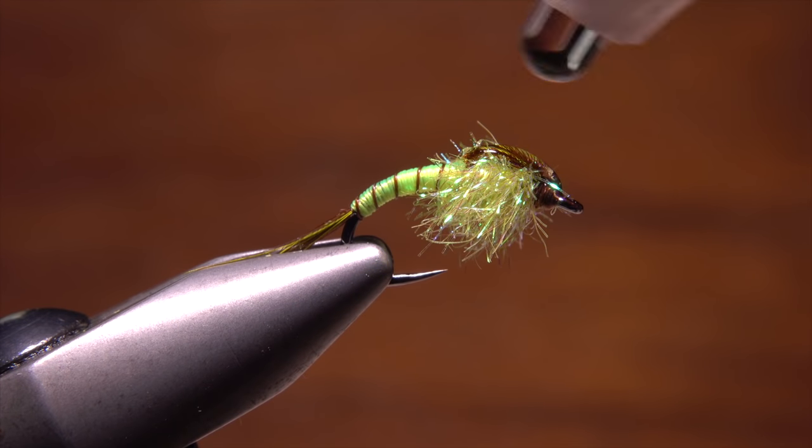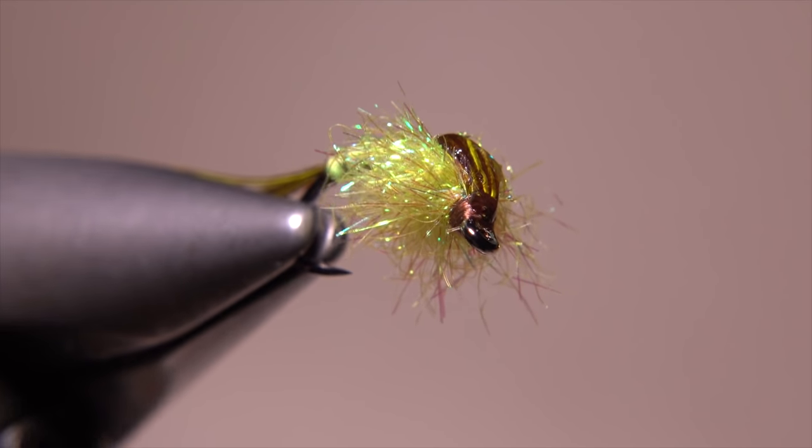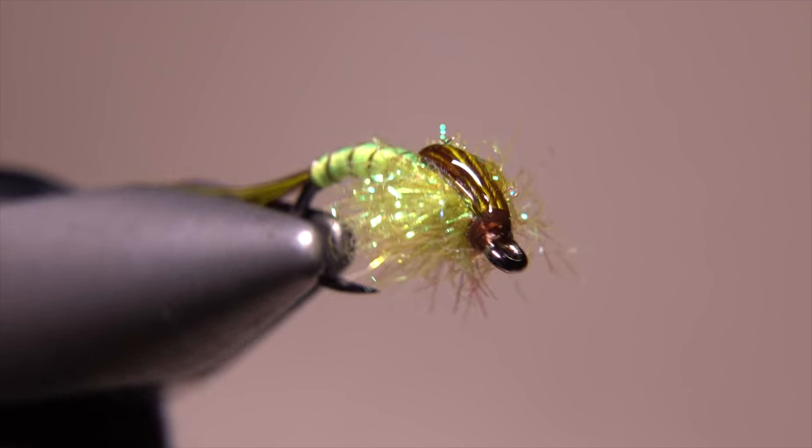It should be completely dry to the touch when you're done. I really like the way it makes the fly look, and I'm sure it helps to hold things together as well.